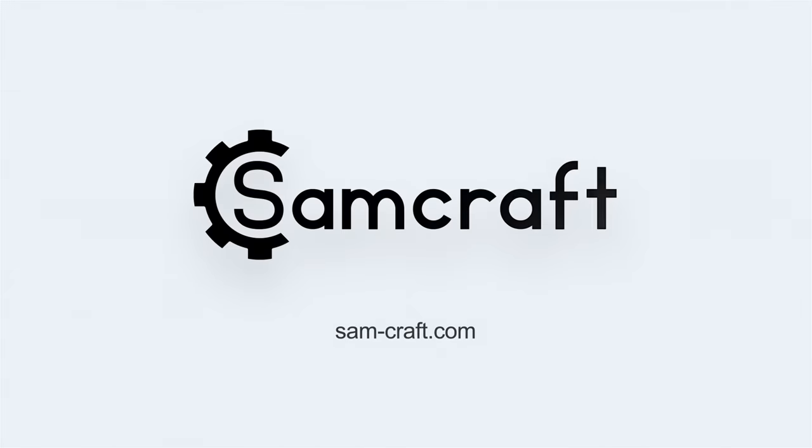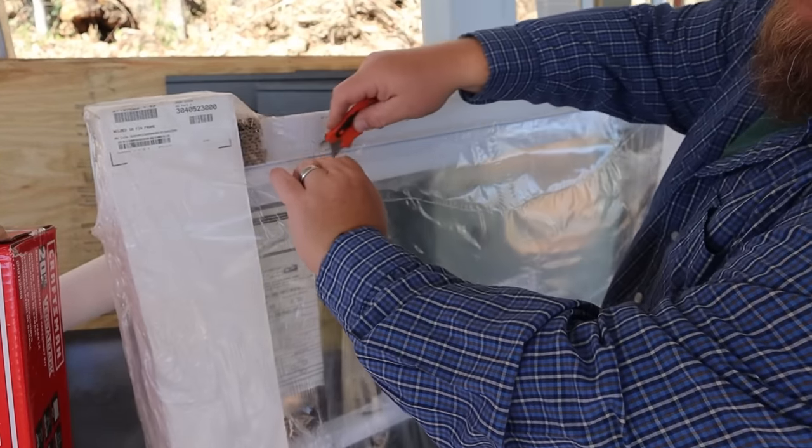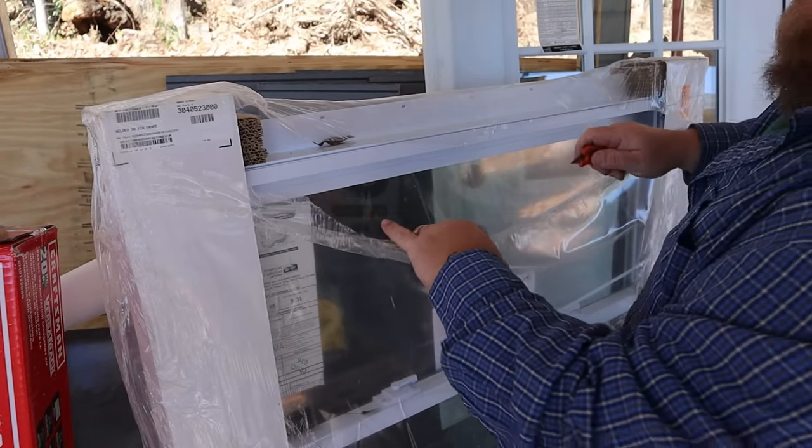I spy with my little eye, windows installed by this guy. Hey everybody, Sam here, welcome back to Sam Craft. Welcome to the next video in my building my own workshop series, where I took nothing but bare dirt and built something on it. In today's video I'm going to be installing windows and trimming out those windows. We're going to start our prep work by opening up the window and getting it out of its plastic wrap to save us time and effort while we're up there actually installing it.